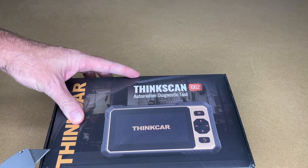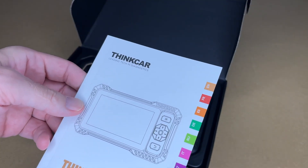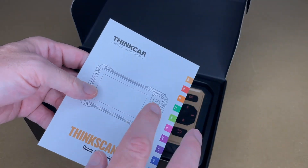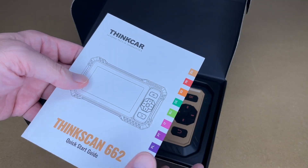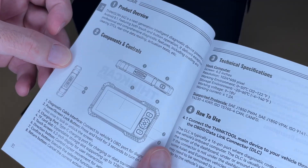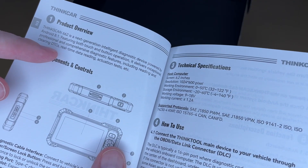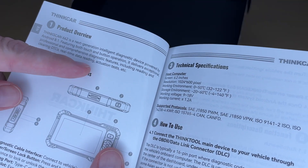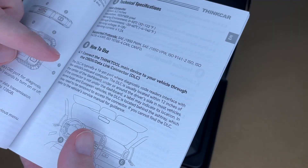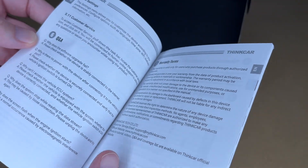So let's get this open. Here we have the manual. One nice feature about this scanner is it's a bi-directional scanner, so it can not only read but it can also control your car. This runs Android 8.1, so you can use it to clear diagnostic trouble codes, do real-time data reading, and actuation tests. It shows the different parts and talks about how to use it — you connect it to your OBD2 port. There's a Q&A section as well.